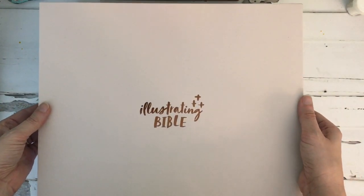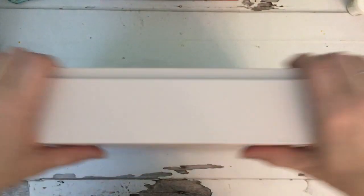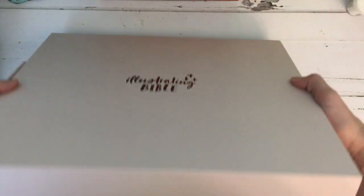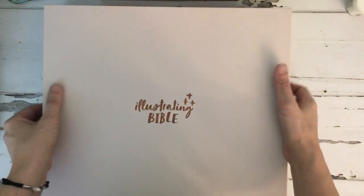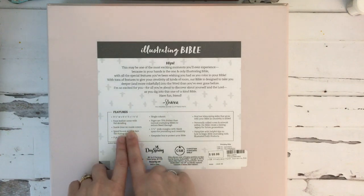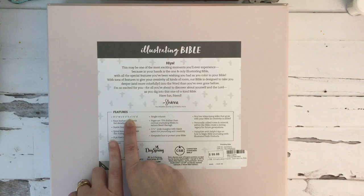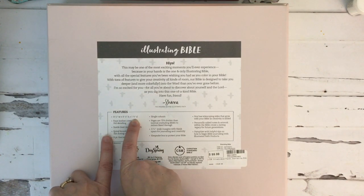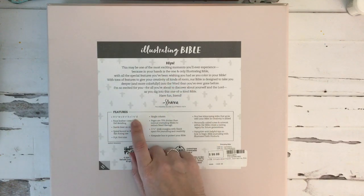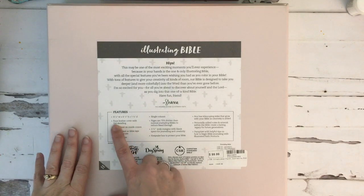I'm going to take the lid off of this gorgeous box — by the way, this box is huge and very heavy, I think it's like five pounds. It's a very nice, very thick box. On the back, it lists some features: it is nine and a quarter by nine and a quarter, and then one and seven-eighths inches deep, so that is a very large Bible.